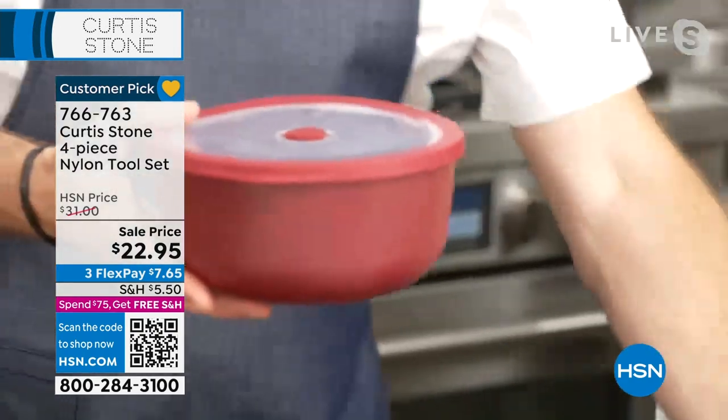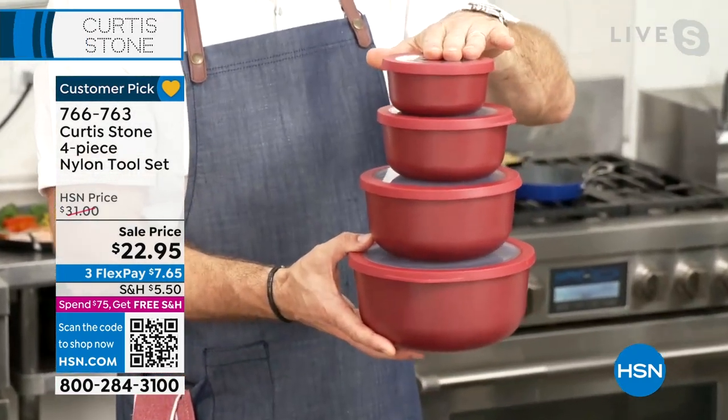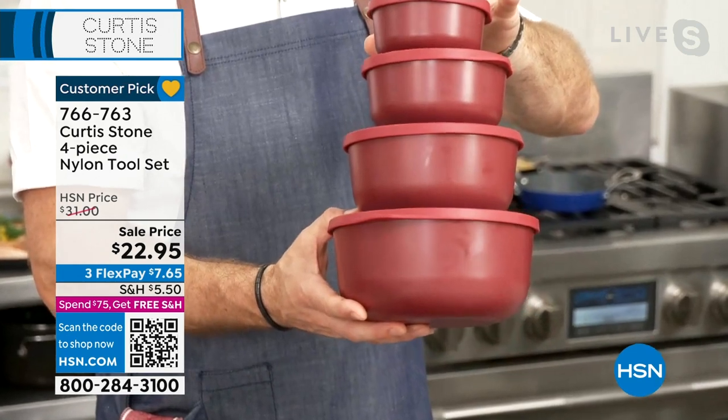Never done them before — they're coming to you in a set of four, brand new. You know we love new. Anything you bring new, we've become big collectors.